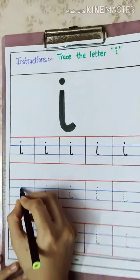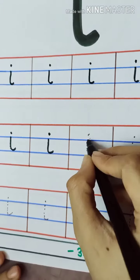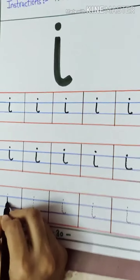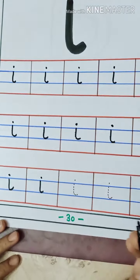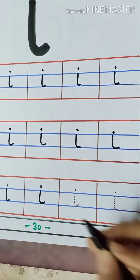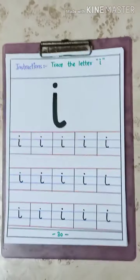While tracing, keep on repeating the sound. I. I. Igloo. I. I. Ink pot. What is the sound of I? I. Start from the first blue line, touch till the second blue line, make a small curve and a dot at the top. I. I. Igloo. I. I. Ink pot. This is the way we write letter I.